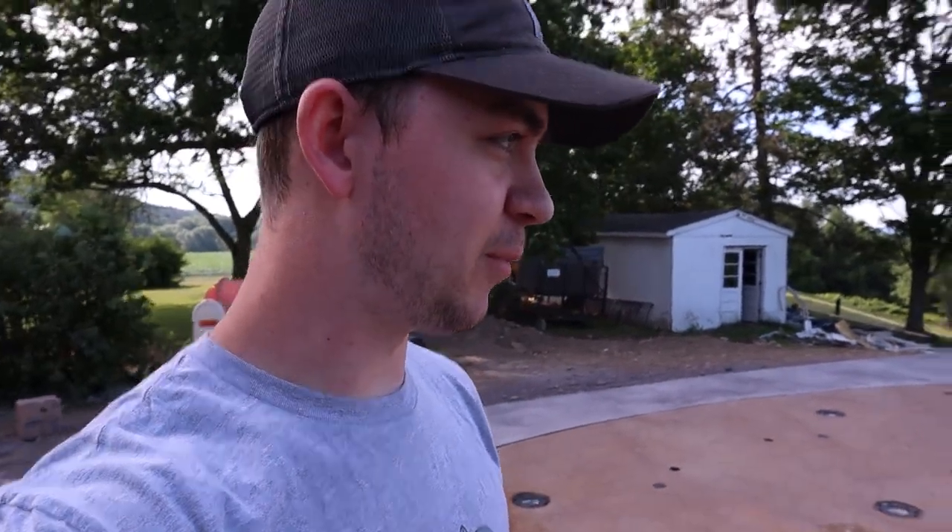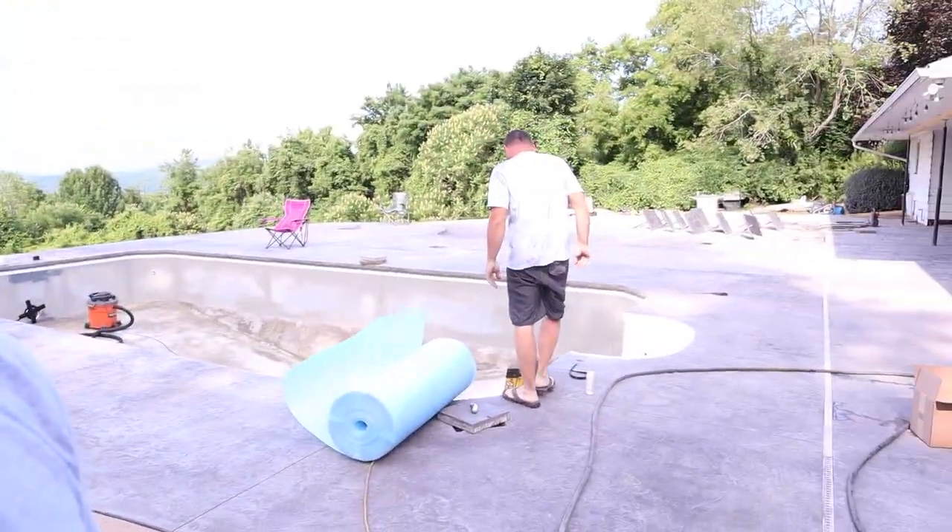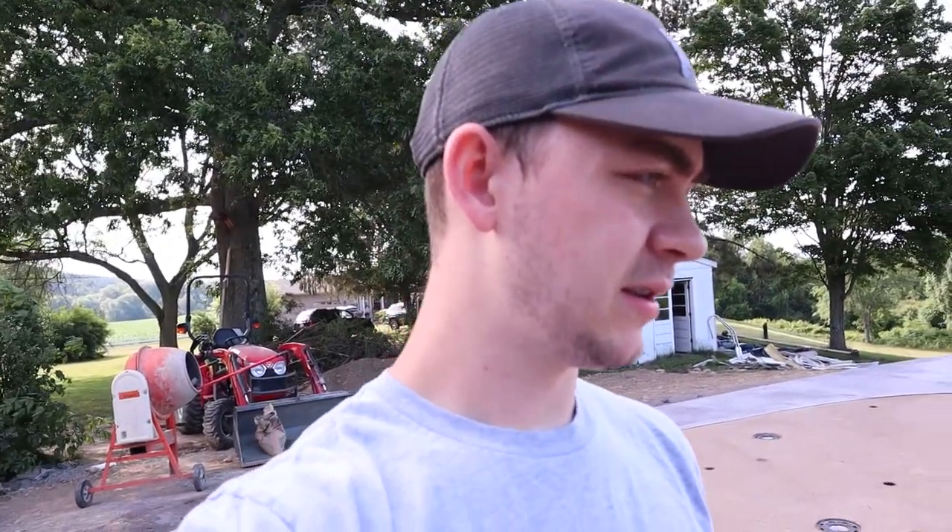What is up, you guys? Matt here, and today we are back with another episode - not on the splash pad series. Today we're doing a pool liner, so we're gonna be putting in the pool liner finally after doing all the other concreting.